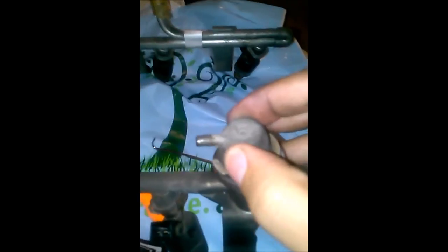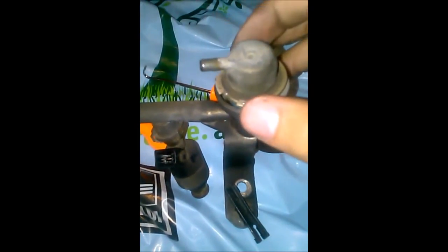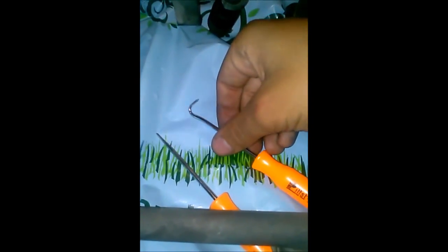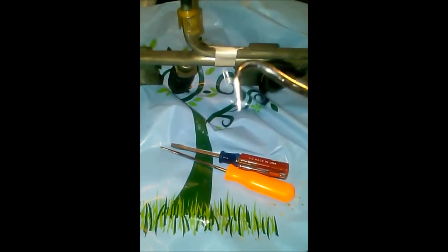Now, once you have your fuel pressure regulator — mine is already kind of apart — you're going to have this snap ring right here. It's going to be seated in here. What you want to do is either option A: get a snap ring remover and move this snap ring right here, just like that. Or option B, which is what I did — I have these pick tools: my bent pick, my straight pick, and a small flat head.